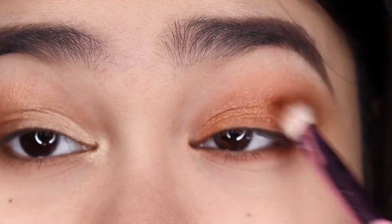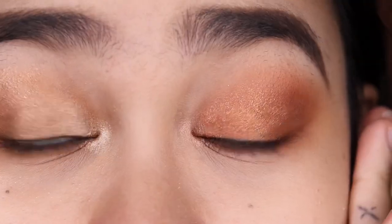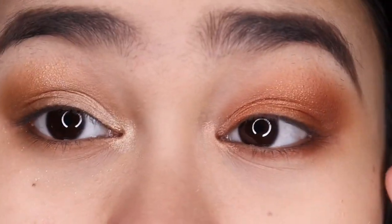Going back with my brush to blend the outer corners. I'm taking this shade and applying it on my inner corners. This is the eye look for the Petite Force Chocolate. Here is Praline and this is Chocolate side by side.